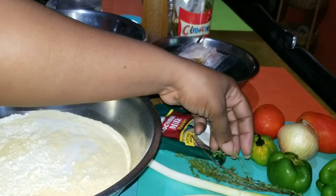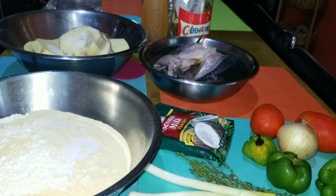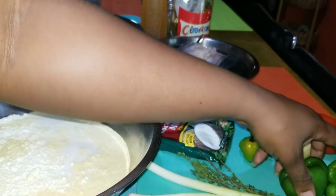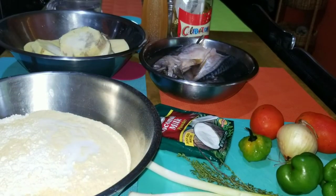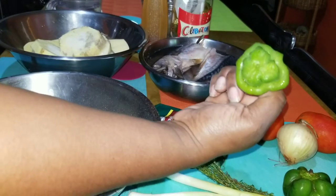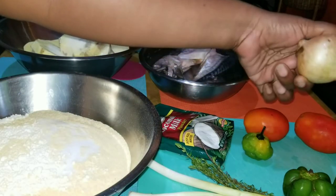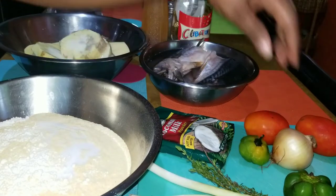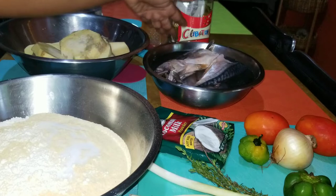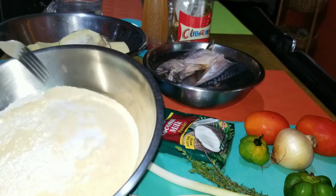For my herbs I have about two sprigs of thyme, two sprigs of escallion or green onion, two bell peppers or sweet peppers - about a medium size and a small one. I have a medium size scotch bonnet pepper, two tomatoes, and a medium size onion. And right here this is about a pound of salt mackerel, pickled mackerel.